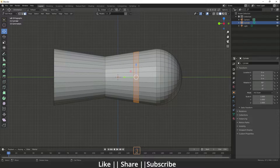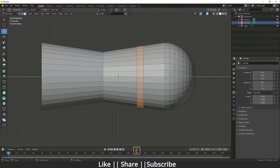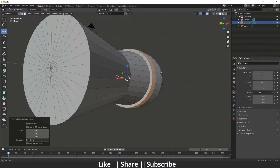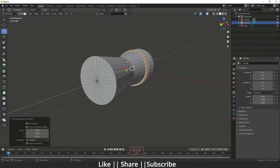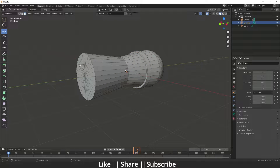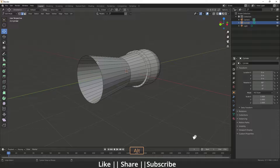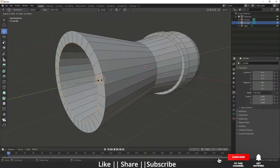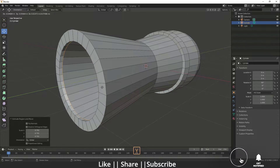Go to face mode and press E for extrude and S for scale. Then select all faces and delete them. Press 2 for edge mode, extrude that edge inside, and again extrude in the Y-axis.